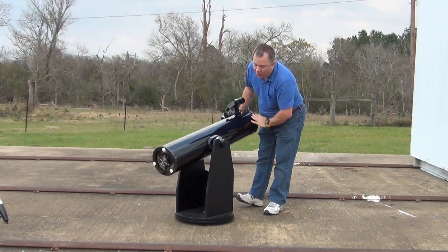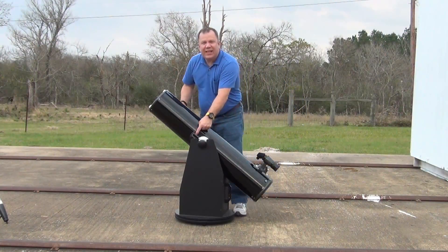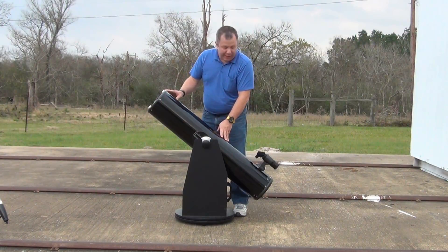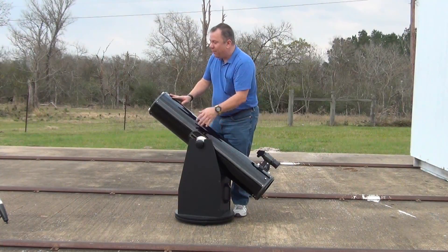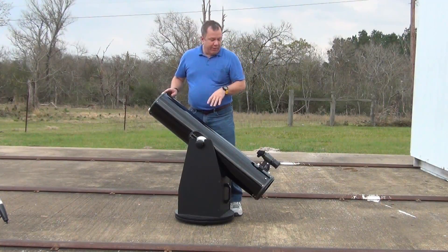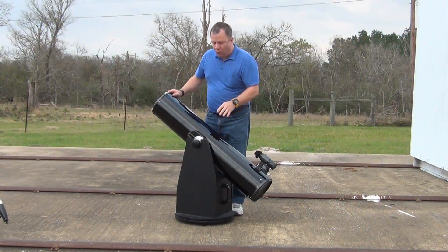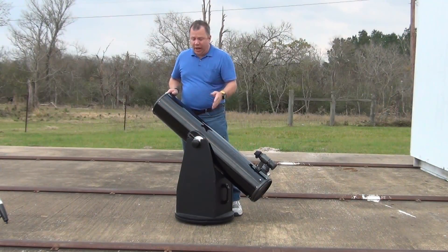Now, these tensioners actually have a scale on them, and you can adjust them up or down depending on how much weight you plan on putting on this scope. That's another nice little thing that somebody thought of that just makes life really nice. If you're going to put a whole lot of weight on one end, you can slide this all the way to the end, attach it, and then tighten it down, and you're good to go.